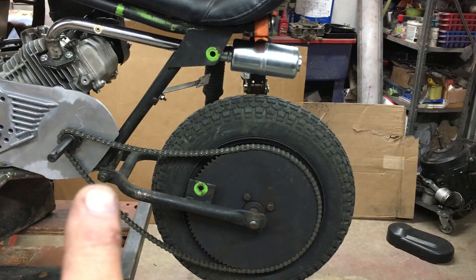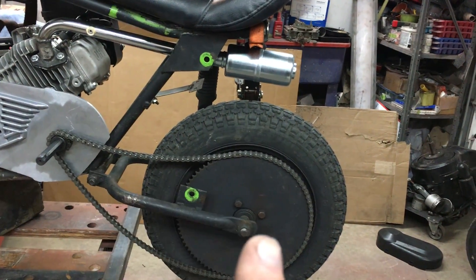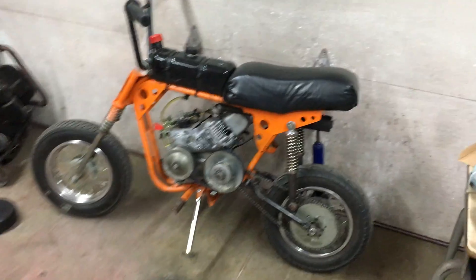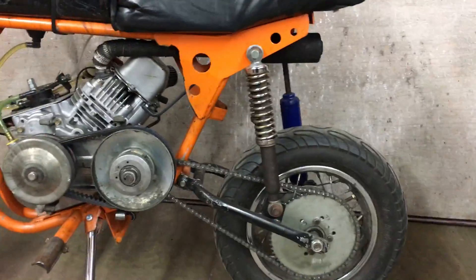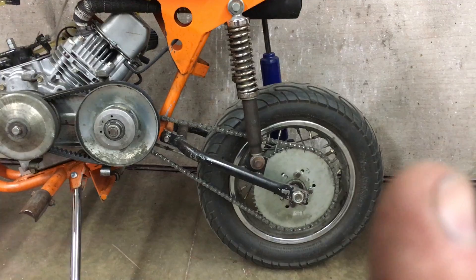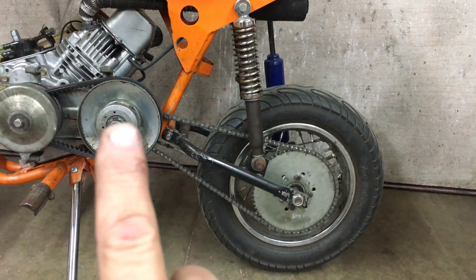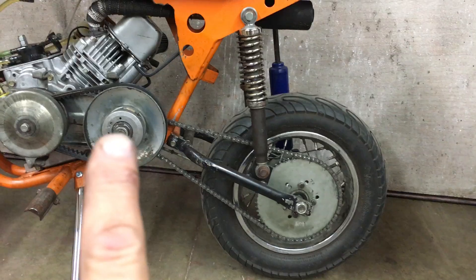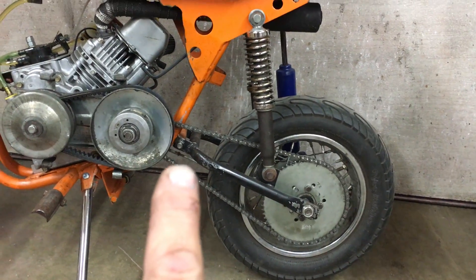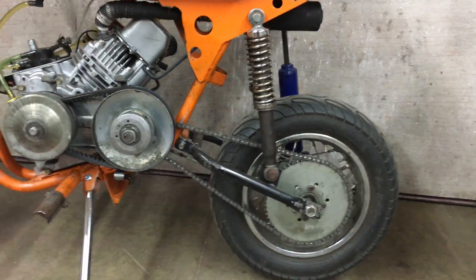That pivot point needs to go up higher, more in line with the sprocket. Now if you look at this other Sears bike — this is a Puddle Jumper — you can see that the pivot is actually a little bit higher than a straight line from there to there. That pivot is higher and you can see there's equal gap to the chain.